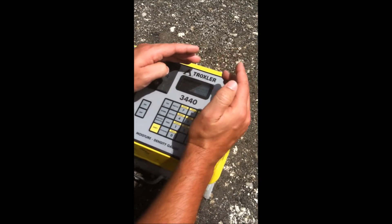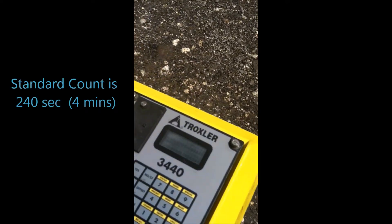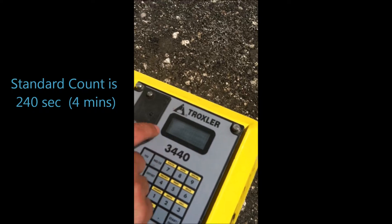Now it's going to perform the standard count for 240 seconds — three minutes. You can see the countdown there. You wait.